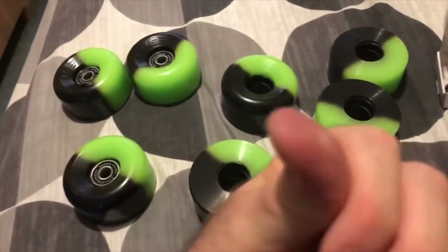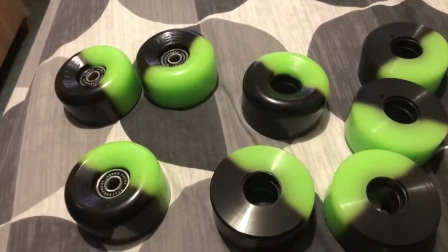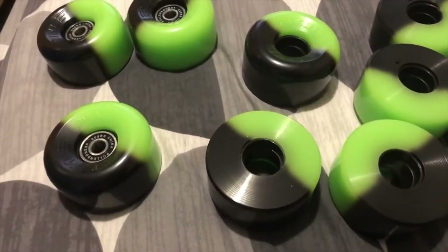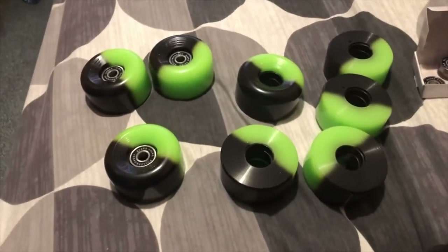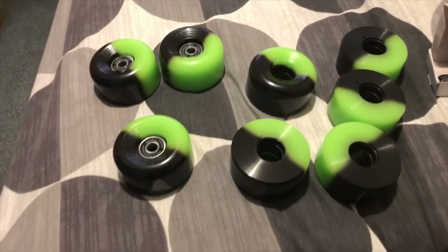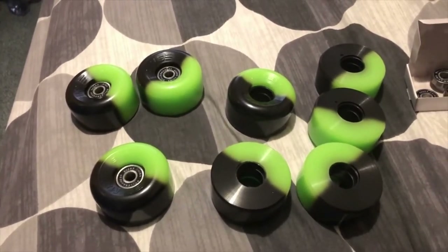I am almost drawing blood getting these things, or trying to get these things to go in. It is ridiculous and I'm fairly desperate. I don't have a bearing press — I've never needed one. I can't imagine that a bearing press would make these bearings fit. They are just not going in.